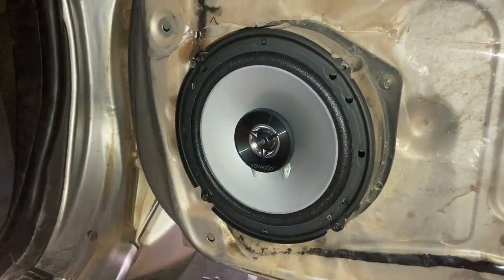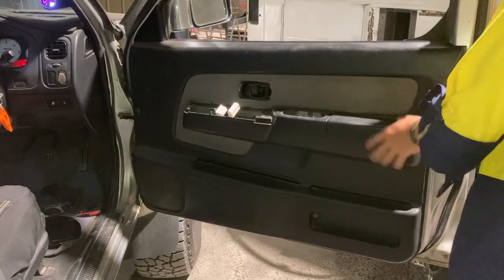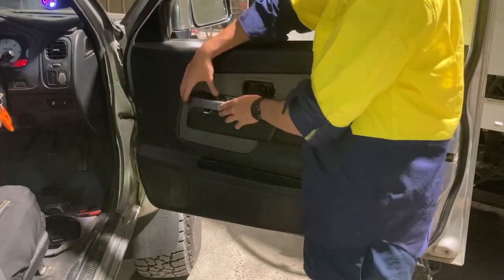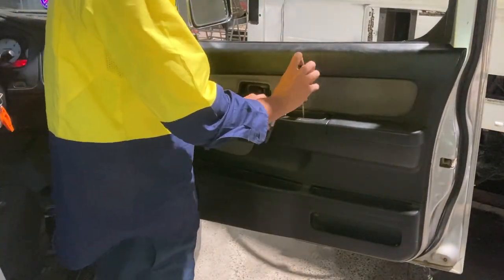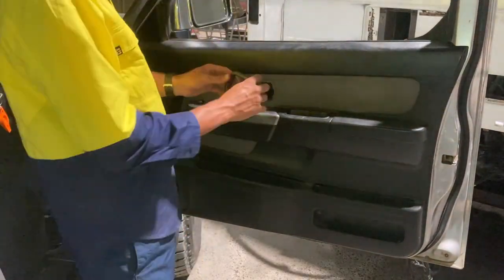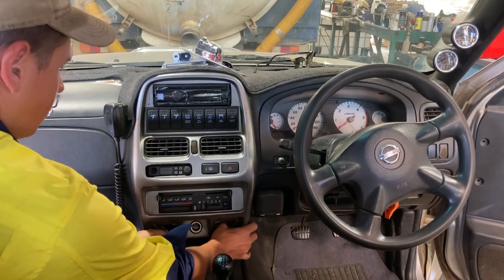Now that the cables are soldered, the new speaker goes straight onto the old speaker spacer that was on the front doors and you just screw them into the old holes. This is really simple — it wasn't really an install, it was more so just a replacement, so everything you needed was already there. The door card is back on, window motor cables pulled through and plugged back in. Now we're moving on to the stereo to run wires back to the rear doors.